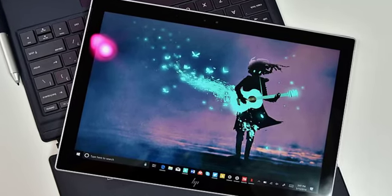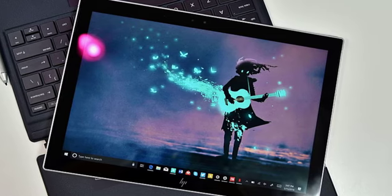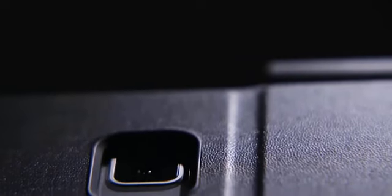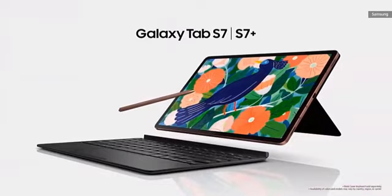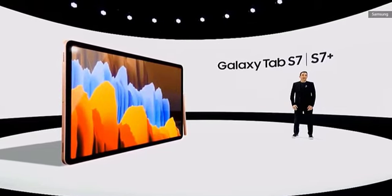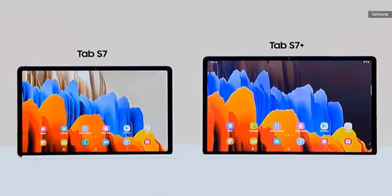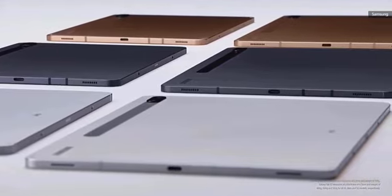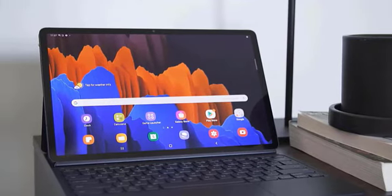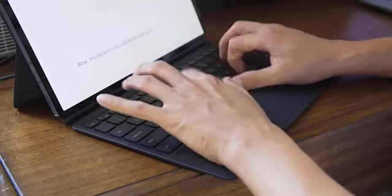The tablet ships with Android 10 and Samsung's One UI version 2.5. It's a shame Samsung didn't have Android 11 ready in time, though it is already beta testing Android 11 and One UI 3. Samsung hasn't said how quickly the tablets will receive the update, but it will likely be a few months. The software experience is a mixed bag — Android tablets often deliver an awkward experience, but Samsung has smoothed over some of the rough spots.